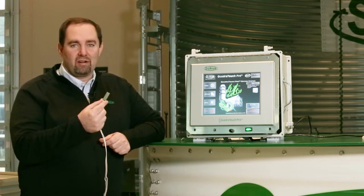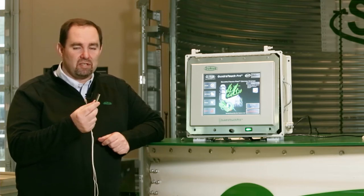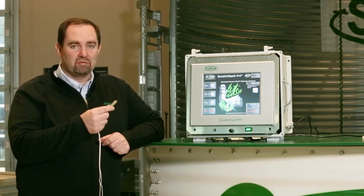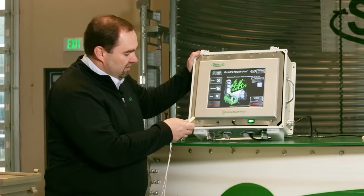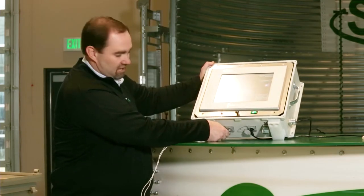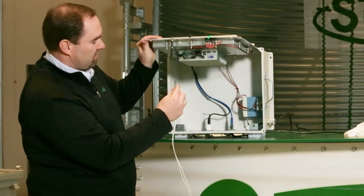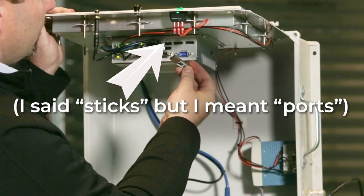I've already got software downloaded and installed on my USB stick. The first thing we need to do is insert the USB stick into the Quadrtouch Pro touchscreen. The port to do that is going to be on the bottom of the touchscreen. For today's demonstration, I'm going to insert the USB stick into any one of the four USB ports that are available inside here.